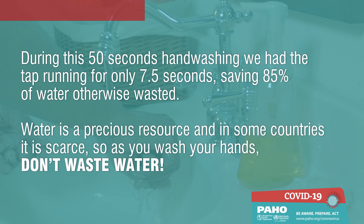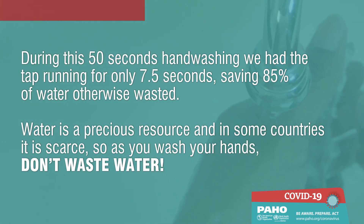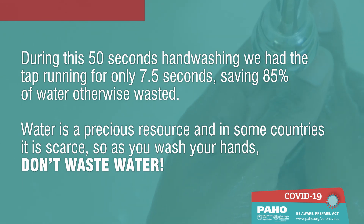During this 50 seconds of hand washing, we had the tap running for only 7.5 seconds, saving 85% of water otherwise wasted. Water is a precious resource and in some countries it is scarce, so as you wash your hands, don't waste water.